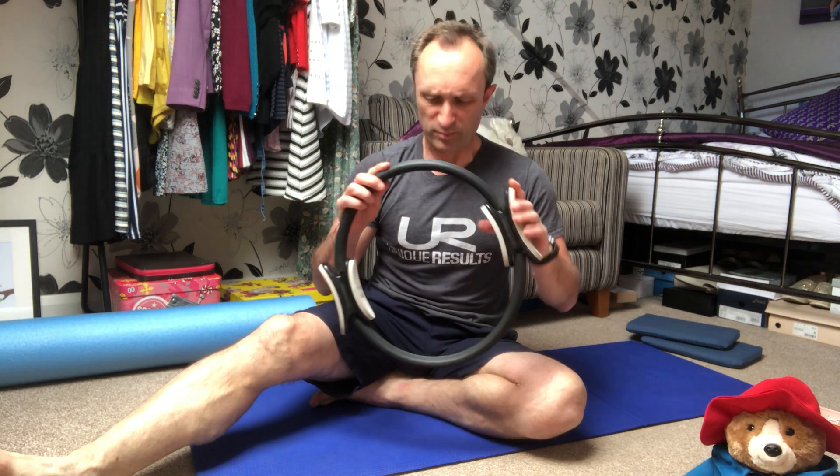Hi everybody, I hope you're all safe and well. Here we are, another week of lockdown, so I thought I'd put another little video together for you involving some more Pilates exercises. This time I thought I would involve your favorite piece of equipment — the toning circle, the Pilates circle, the magic circle, whichever you want to call it. I'm going to take you through a few leg exercises today involving this, and as always with all the Pilates exercises you can mix the videos, take exercises from one video to the next, and you've got your own little Pilates workout session. We're going to start off with the sideline toning circle leg series.